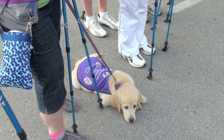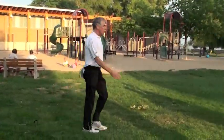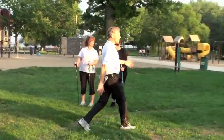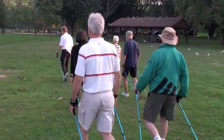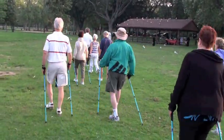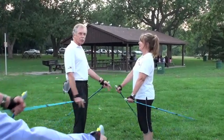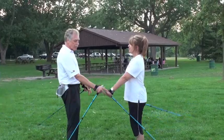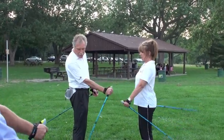An upright posture and a natural walking gait. When I lose the poles, it's just natural walking. Easy. Nice handshake position — basically it's at the height of our belt line. Then automatically I have the right position.